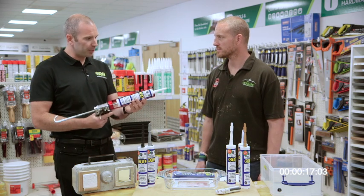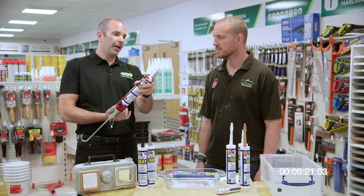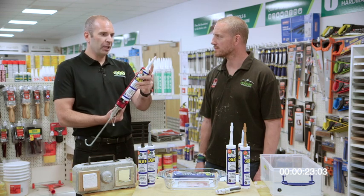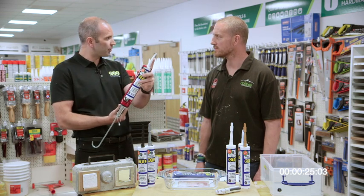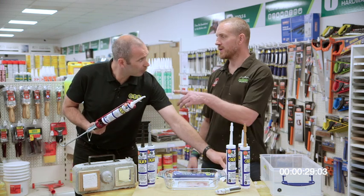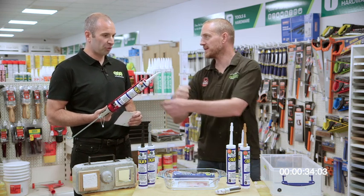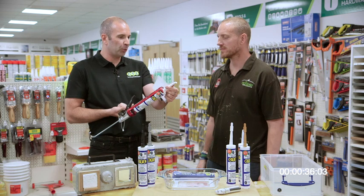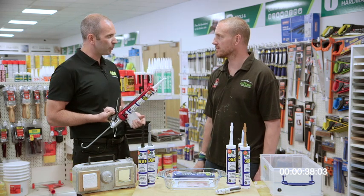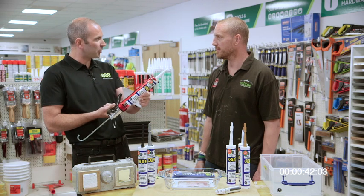Once you've opened the product and you've got some left in the cartridge, all you've got to do is leave a little blob hanging out of the top of the nozzle — and that's good for four months, so you don't get any wastage whatsoever. It's not going to go off so you have to pull it through with an old nail. It just acts like a cork in a wine bottle — pop it off and away you go. So when you buy a 290ml cartridge, you get to use a full 290ml cartridge.